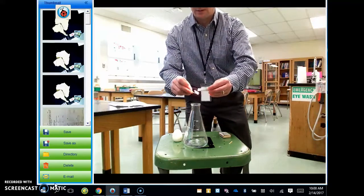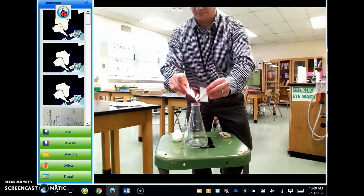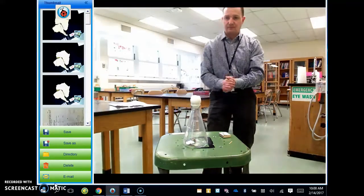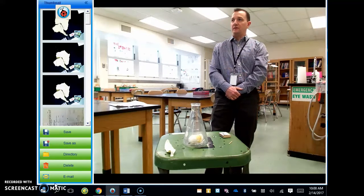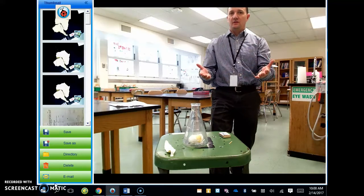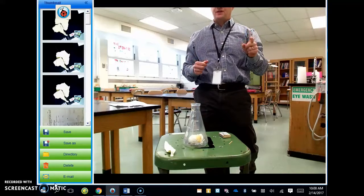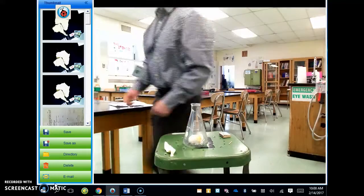There we go. Whoa, all right, there you go — our egg is in the flask. Diagram, observations, and then we're going to talk about how air pressure made that happen. All right. Thank you.